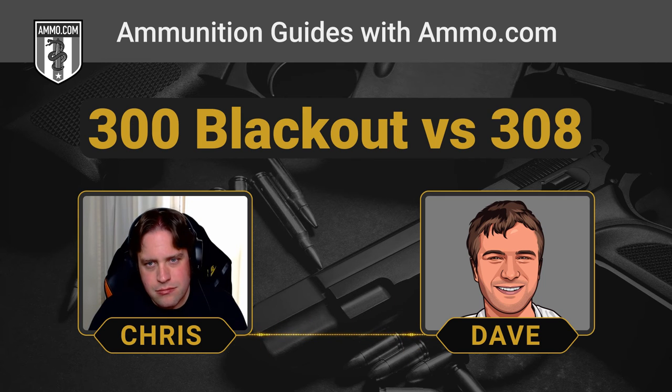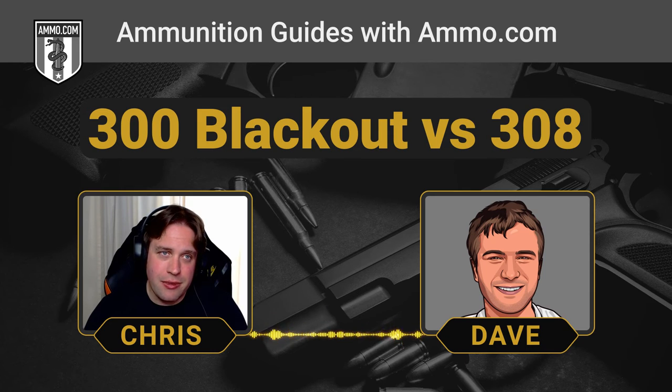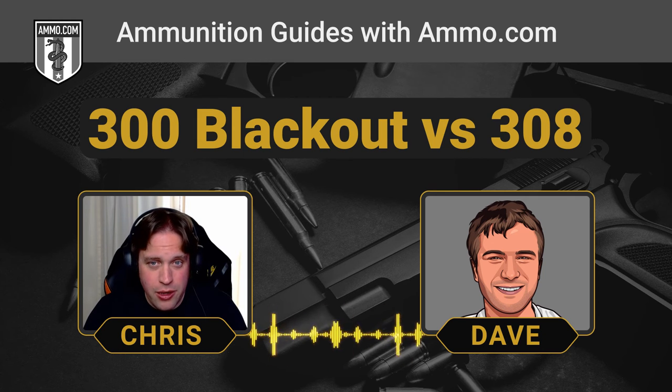I love 7.62x39 largely because I can get dirt cheap steel case ammo for it. But 300 Blackout, you're going to pay more — probably getting close to one-to-one with .308 depending on where you buy. You're not going to come anywhere close to .223/.556 prices on 300 Blackout. There are manufacturers doing steel case .300 Blackout now — mostly supersonic 147-grain off-the-rack type — so you can get cheaper ammo. The more ammunition manufacturers cranking out these rounds, the cheaper it'll be for all of us. But as far as availability, you'll never come close to finding it everywhere like you would with .308.